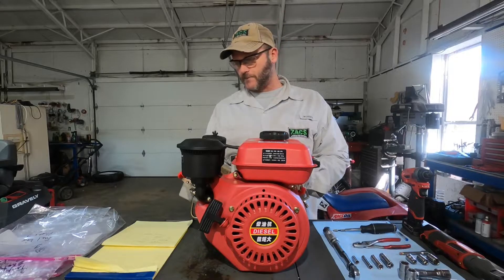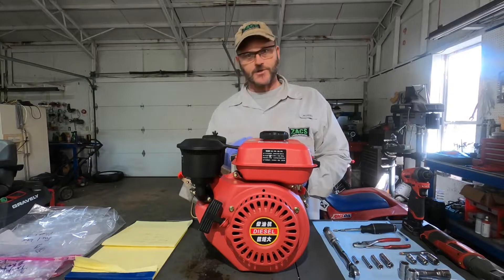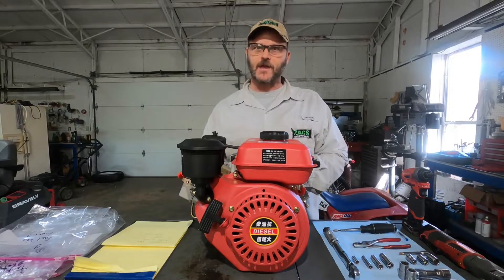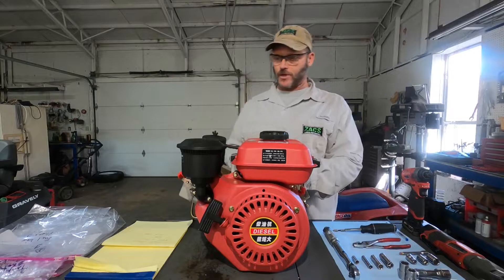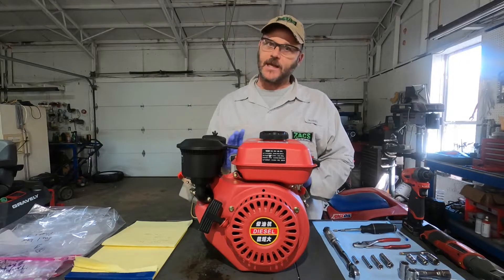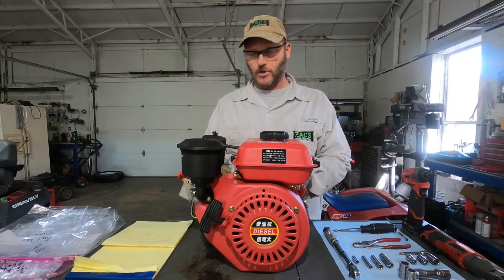I'm also going to put together a reassembly video where I plan on pulling the valves out, measuring the valves, inspecting the head, measuring the cylinder, pistons, and rings — that way I can get a good idea of what would actually fit or not fit if I need to service this thing later. I'm also going to put together the torque specs that I think this thing should go back together with, that would at least make things tighten down equally or close to specs of a typical Japanese engine, since almost all these fasteners are going into aluminum material.